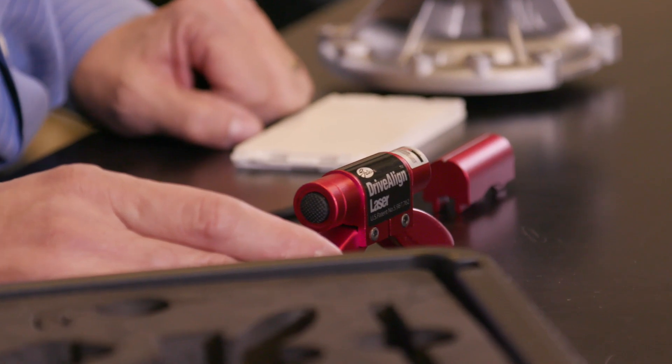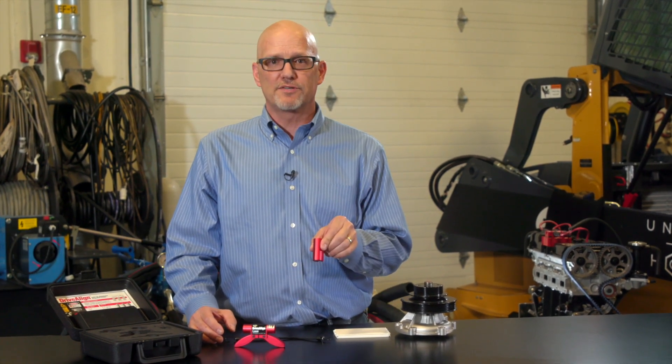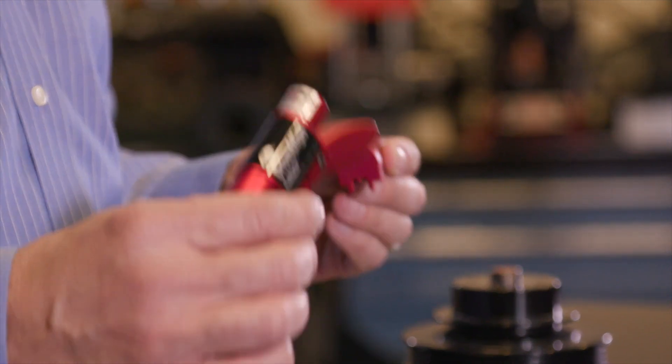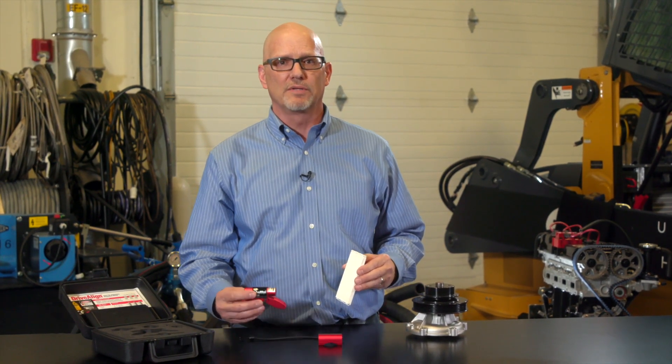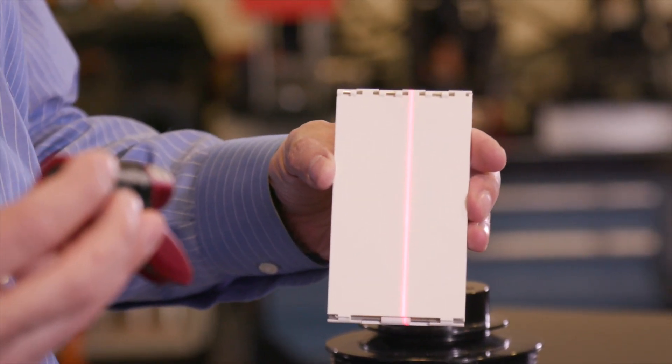Introducing the much improved Drive-A-Line Laser Alignment tool. What's so special about the Drive-A-Line Laser? First, we've added a base block or target piece off of which the laser is bounced. Second, both the base block and the laser are anodized red so you don't leave it or lose it in the engine bay. Instead of being a dot as before, this new laser has a highly visible line that helps with diagnosing ABDS misalignment.